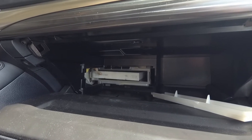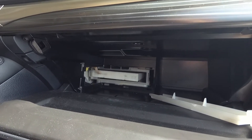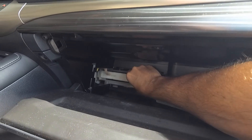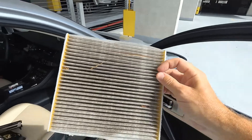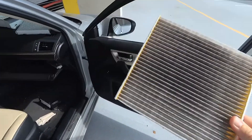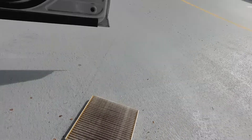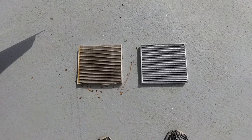I haven't replaced this in a long time so it'll be interesting to see how dirty it is. Take note of the word 'up' and the arrows — the air is blowing from the fan up through it, so when you put the new one in you want to make sure the arrow is pointing up. Let's pull this out and see how bad it is. Honestly it doesn't look that bad, but when you get it in the sunlight — oh yeah, that was working and doing the job. Look at all that junk in there!